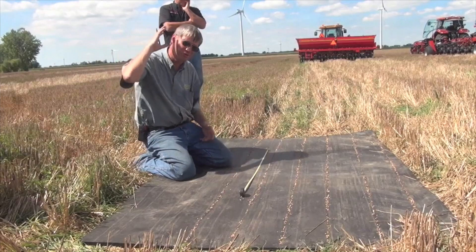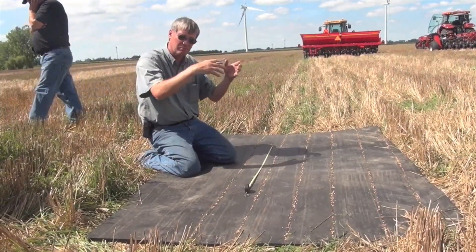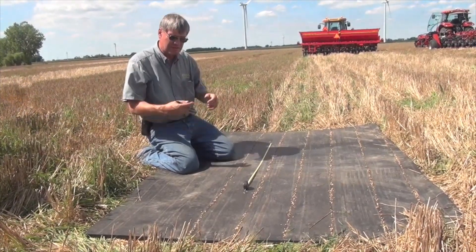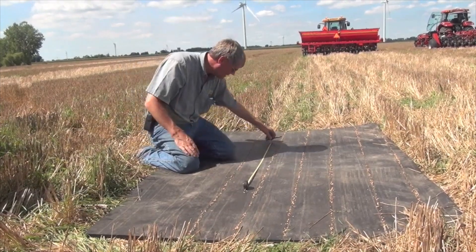In a few minutes, we're going to be talking about seeding rates — how many seeds you need to sow with different conditions, different planting dates, different tillage practices, etc. So you need to know how many seeds your drill is putting out, and this is how we determine that. So I'm going to count the number of seeds in 36 inches.